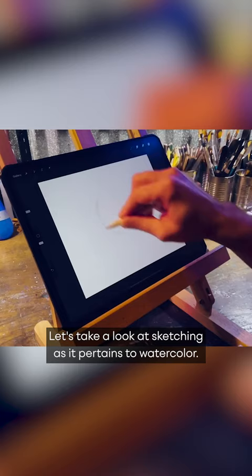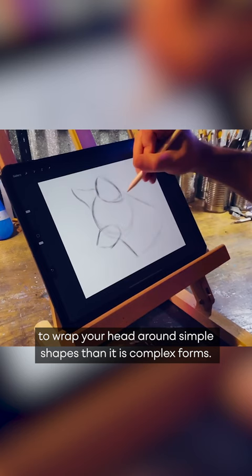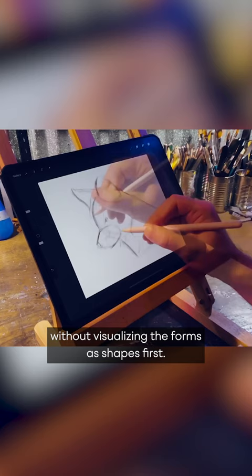Let's take a look at sketching as it pertains to watercolor. When I'm working on an initial sketch for a painting, I try to visualize shapes as much as possible. I do this because it's easier to wrap your head around simple shapes than it is complex forms. Even something as simple as a bird can be hard to draw without visualizing the forms as shapes first.